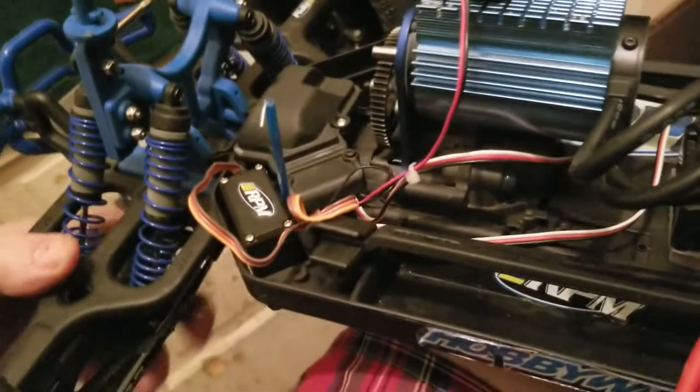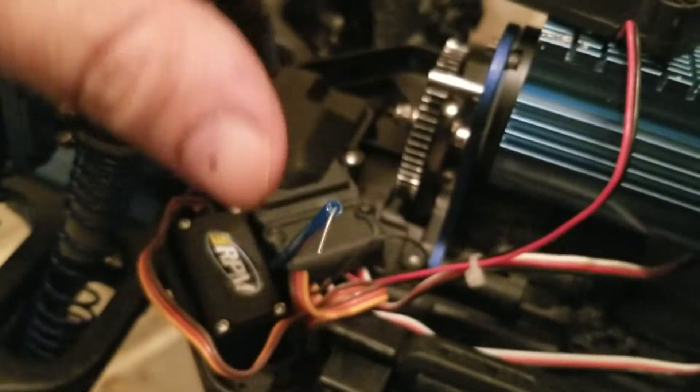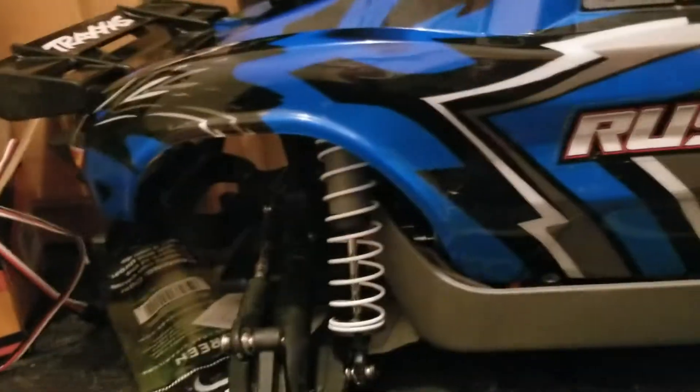I have another RPM brace in the front and one in the back. I'm still running the stock drive shafts because they haven't broke on me yet, and I only run 6S in this. I did blow up a servo though. This is a metal gear servo — I had the Traxxas ones, but one blew and then the other one blew. I don't have my opinion on here because I was going to try it on that, but it didn't work in this, so I've got to put it back on this.